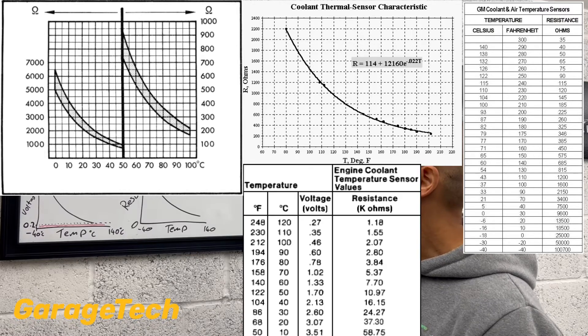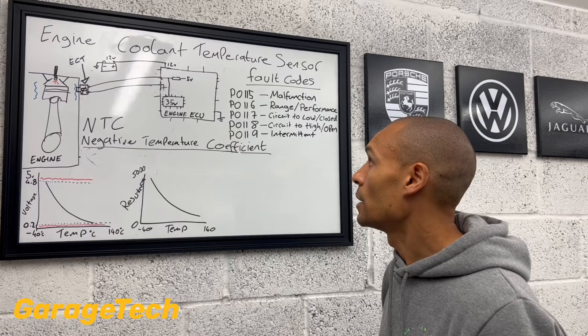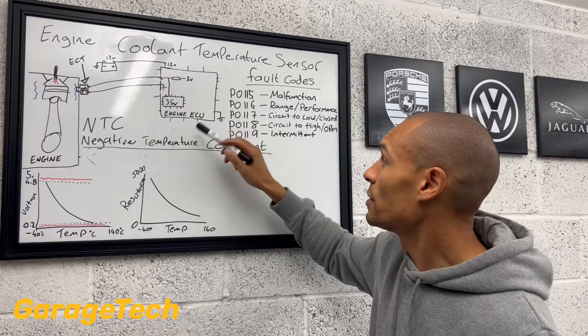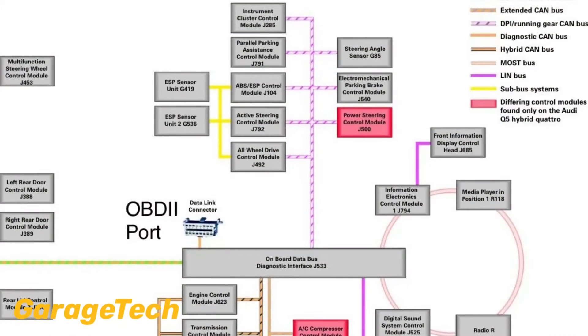Some of the different engine ECUs and manufacturers may be slightly different, but that gives you a rough indication. The ECU cross-references that with its map. It then sends that information over to the dash pod via data communication, via CAN bus.